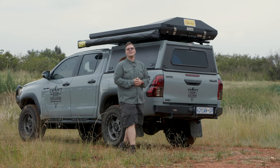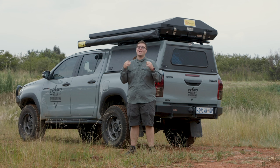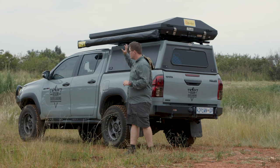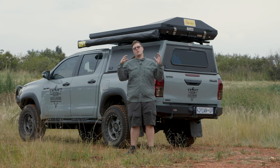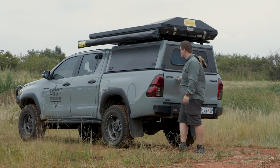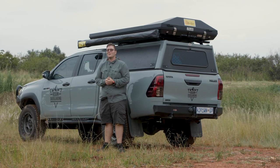Hey guys, welcome to another episode of Rome Over Landing. Today I'm covering some exciting changes I've been working on on the vehicle. It's been a lot of effort, a good couple of weeks. In the previous episode I explained the changes I'd made to the turbo, to the tires, to the rear seats and the storage system. This week we're looking at changes in the canopy — a new draw system, a new battery system, and a new air compressor.